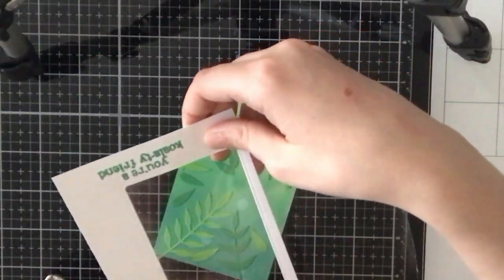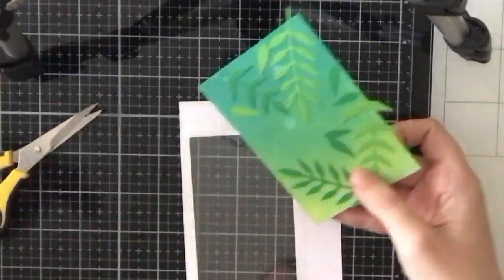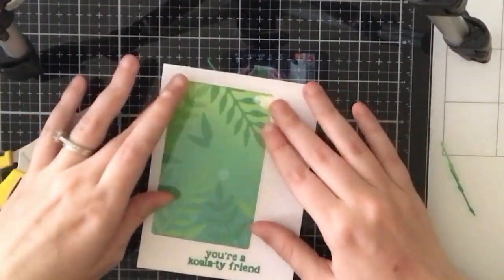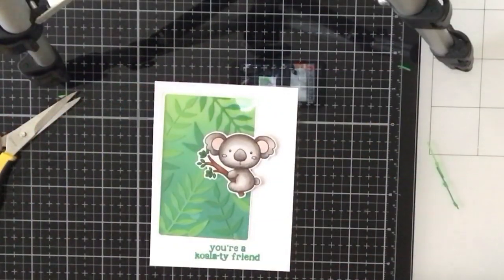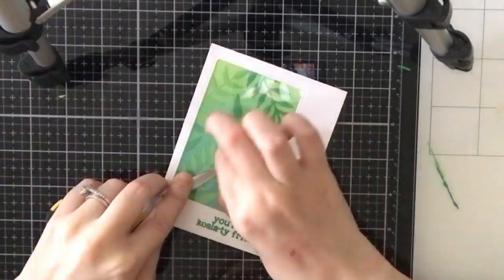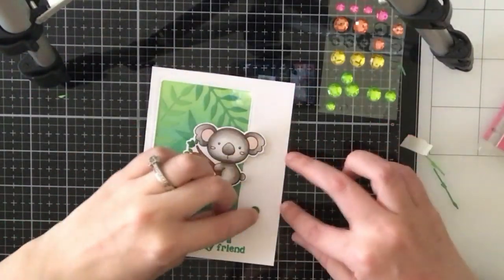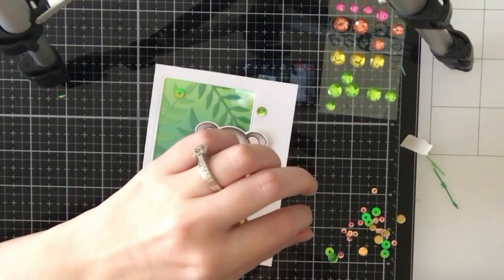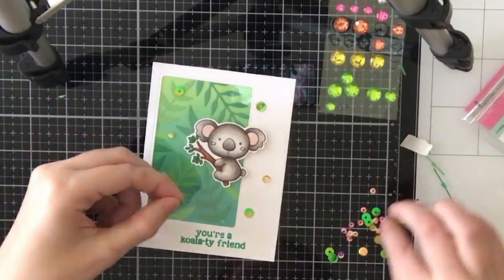This is a window card, so I'm going to add acetate — attaching it with art glitter glue and trimming off the excess with scissors. You could easily create a shaker card here; I kind of wish I did, because I had the perfect Pink and Main sequin pack I could have used. But I decided to make it a flat card. I'm gluing the ink blended piece behind the acetate, adding glue only to areas not visible through the acetate. Then I'm popping up my koala with some foam tape.